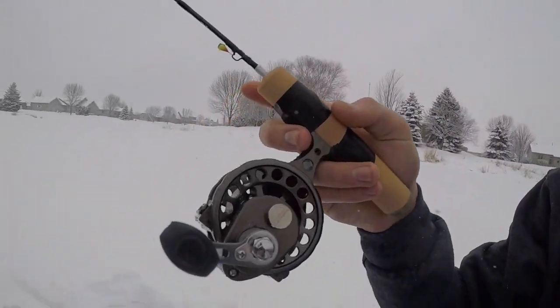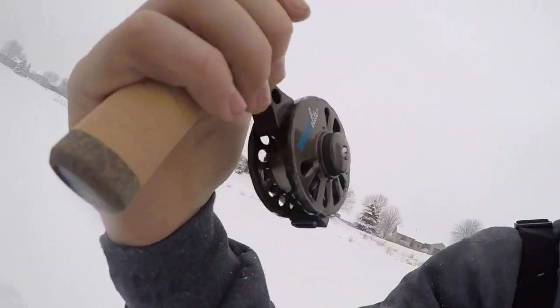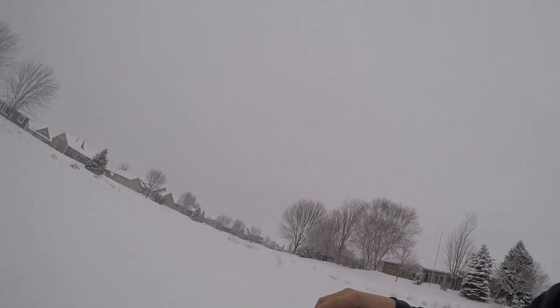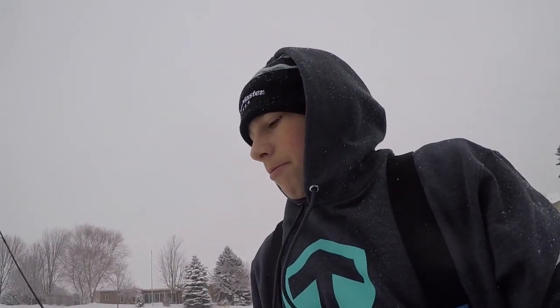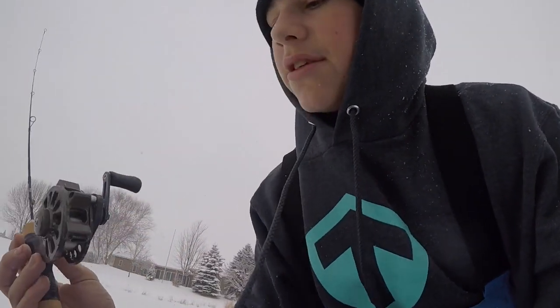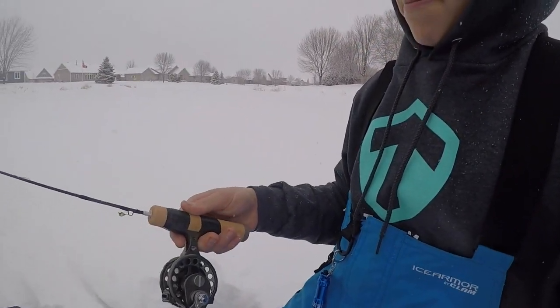I forgot to show you guys — I got a new rod, new reel, ton of new jigs. This is the Genz Elite reel with a 13 Fishing Winemaker rod. Such a nice rod — the tip is so sensitive, sick backbone, this is just a really good setup. There's only one left in stock on these reels. Everybody loves them.